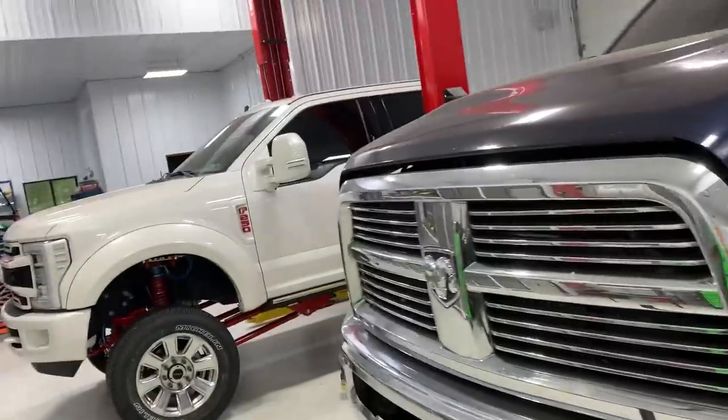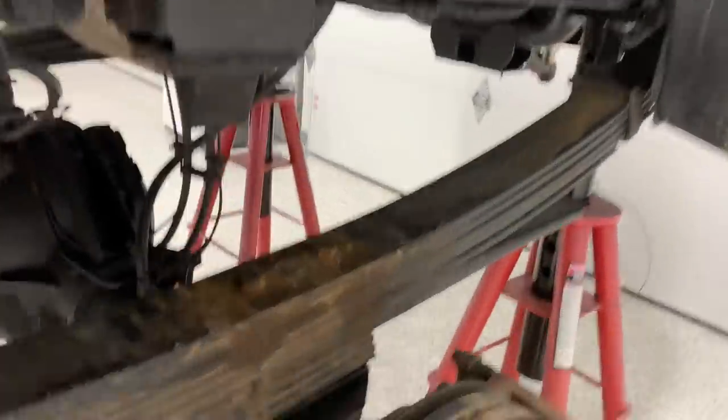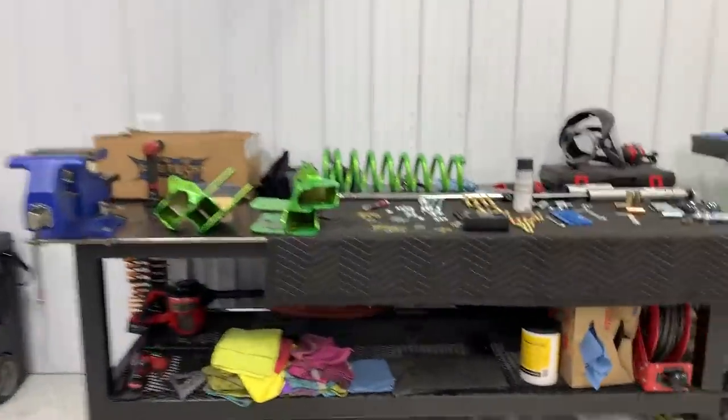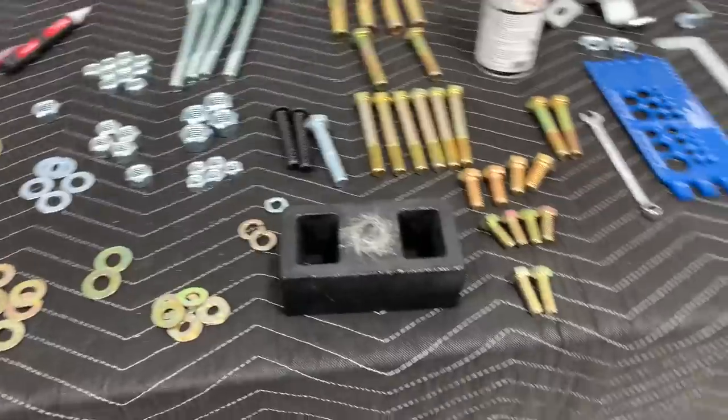Day three of the install is here. It's not really three full days because I'm only working on this after hours — customers scheduled ahead of time have priority. So this is any time after 5 or before 8 or 9 in the morning. Yesterday we started tearing into the back — got the two-inch block into the rear, but the pin was a slightly different size than what came in the kit, so Hayden had to grind away the center section of the block to make the pin fit up into the leaf spring. Hardware is slowly making its way off the table and onto the truck.